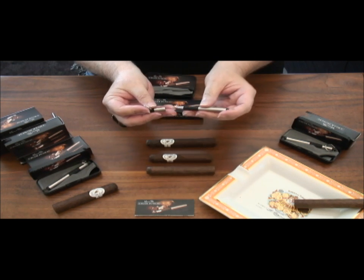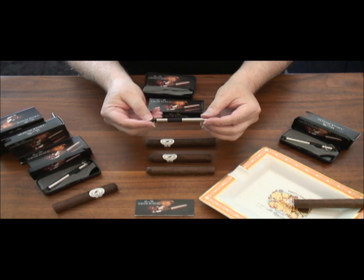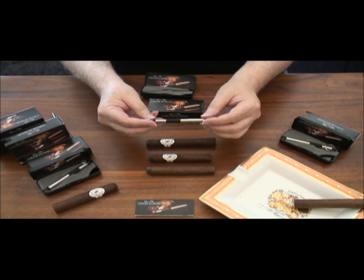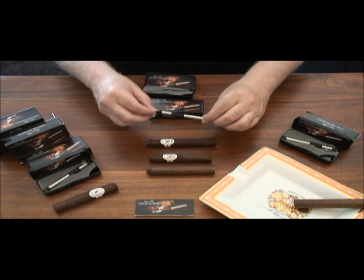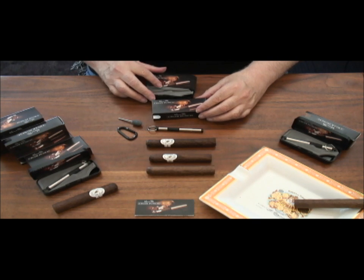The cigar punch sells for $40. Each is precision assembled, hand tested, and carries an unconditional guarantee. Included in the gift box is the Space Pen Cigar Punch combination, the carabiner, sharpening stone, and guarantee.